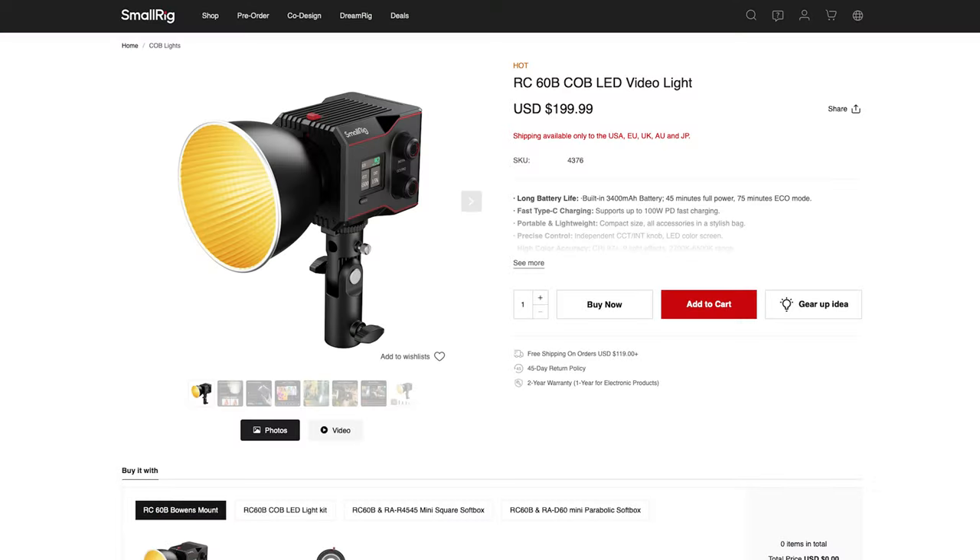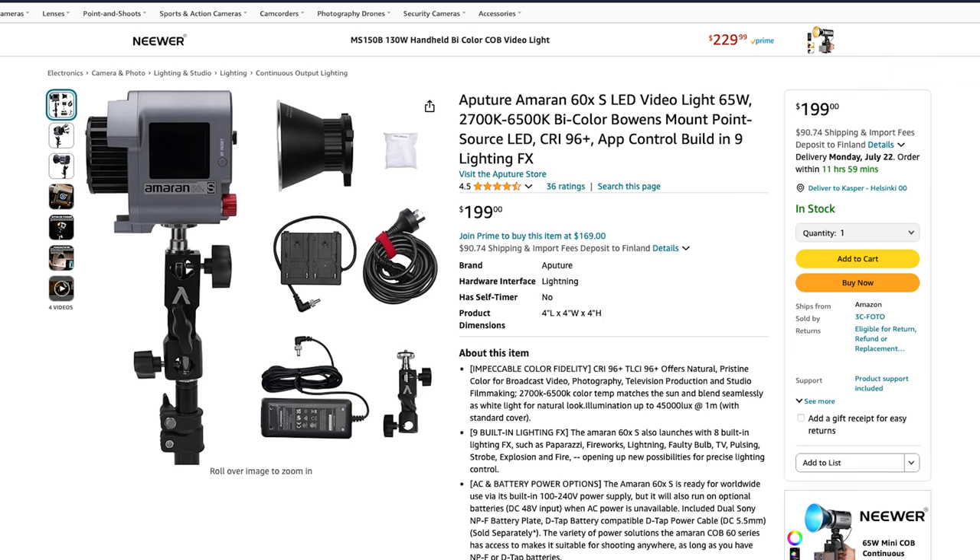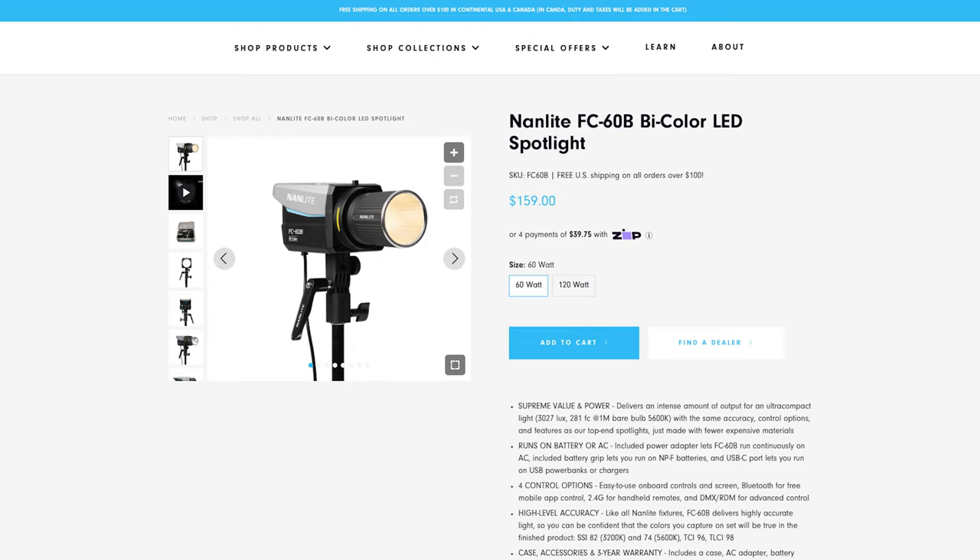But then again, we are talking about a light that is under a hundred bucks so you can't expect it to be perfect. How does the Ulanzi LT005 compare to other 60W lights? Lights like the SmallRig RC60B, the Zhiyun G60 and X60, and the Aputure Amaran 60X are all around $200 — twice the price. The Nanlite FC60B is $160, so even that is $60 more. It's safe to say the Ulanzi is easily one of the cheapest, if not the cheapest, 60W COB bicolor light out there.